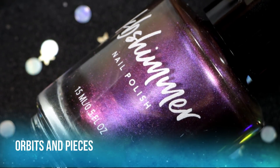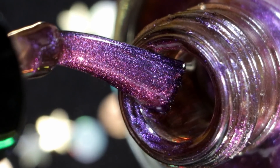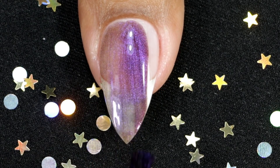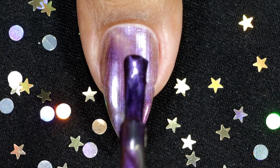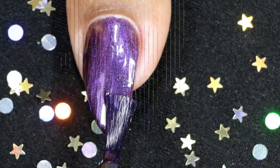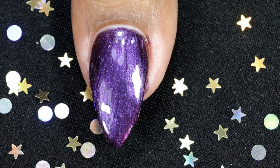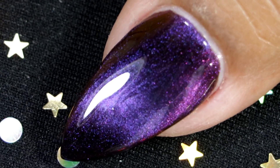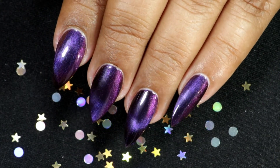This one is called Orbits and Pieces. This duochrome polish has a vibrant magenta pink hue and it flips to a bold blue-toned purple. It looks really beautiful in person — it's a very beautiful shade. This one is a little bit runnier than the rest, but it does still have a bit of thicker consistency. This is my third and final coat, and this is how it looks after topcoat and clean up. Not all the polishes have a really strong magnetic effect, but they are beautiful nonetheless — they look so amazing.